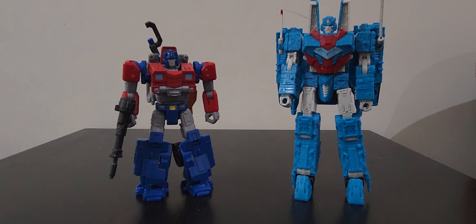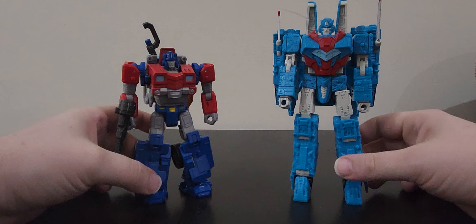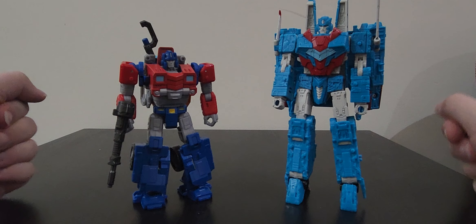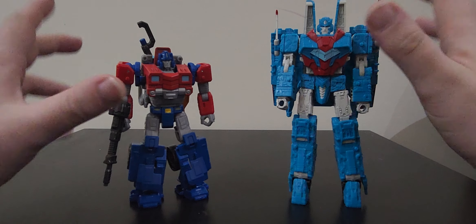Hello everyone and welcome back. Today we are taking a look at the Transformers Legacy Humble Origins 2-pack, and I gotta say they're actually both very cool figures - not without some flaws, but we'll get into those details later on.